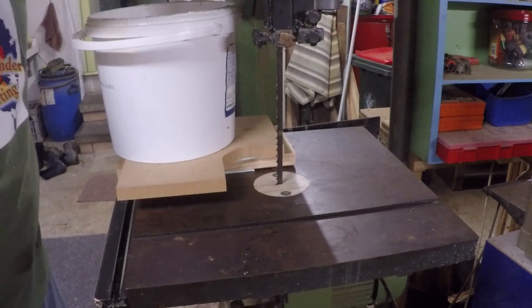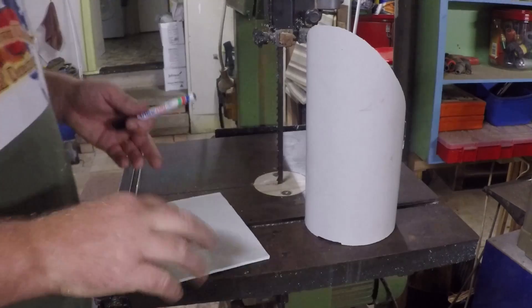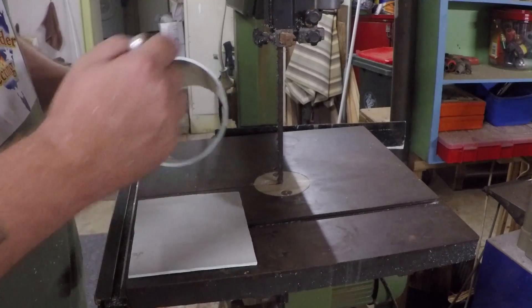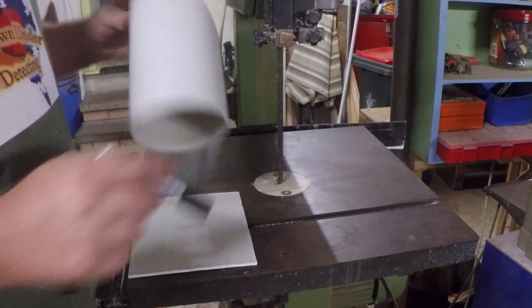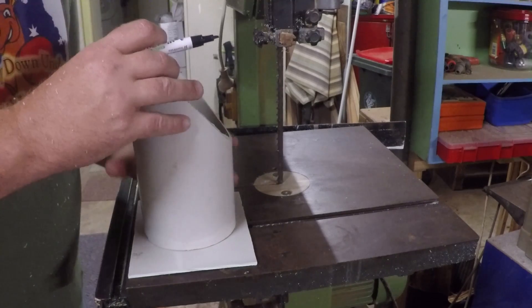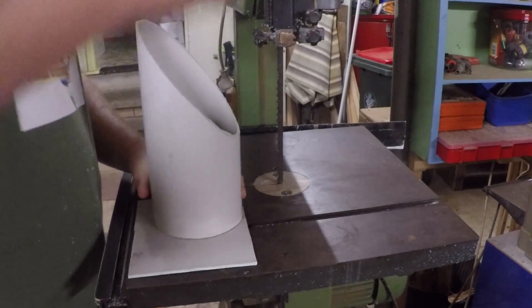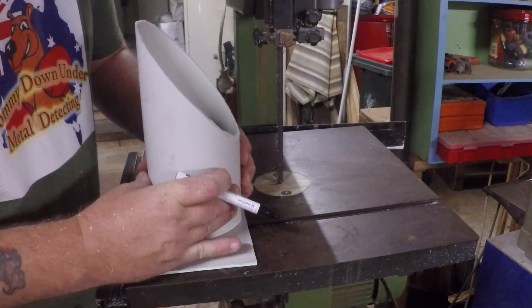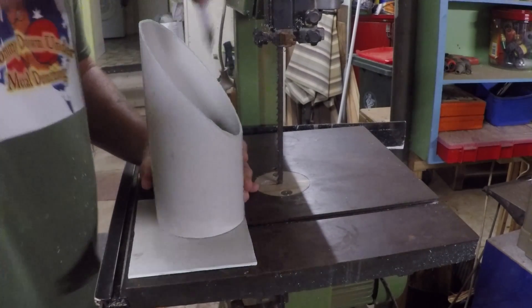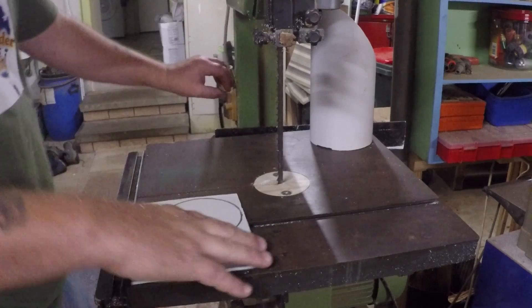We'll just leave that on there for a few minutes. After a few minutes I've got my flat plastic. What I want to do now is get that marked onto there - the easiest way is to just put it on top and hold it down. When you're holding it down try not to squash it or anything because that'll change the shape of it. Then cut this out.